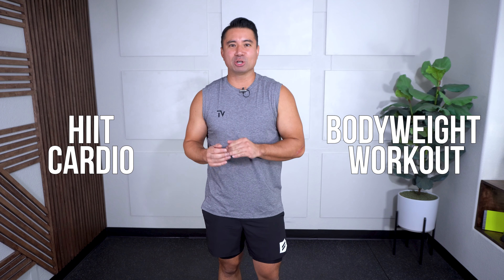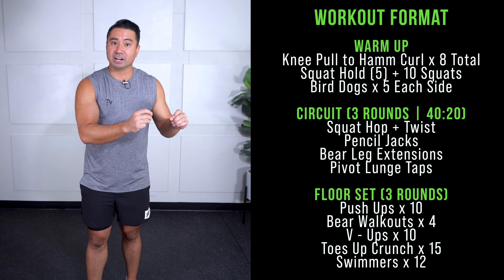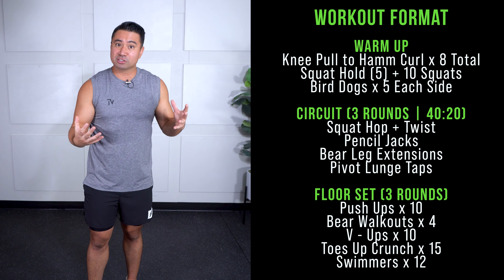30 minutes of HIIT cardio and bodyweight training are in store for you. Are you ready? My name is Tyler and I have a 30-minute workout that requires no equipment, just your body weight. We're going to start off with our warm-up, which is going to take about four minutes. After that, a small breather while I go through the exercises in our interval circuit. That circuit is going to be three rounds of 40 seconds on, 20 seconds off, with four exercises — 12 minutes total.